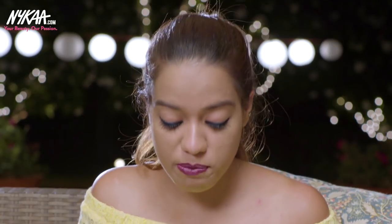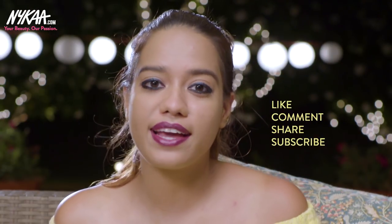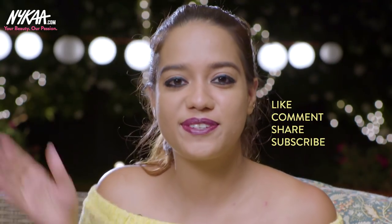That's it for this video — thank you so much for watching! I hope you enjoyed it. Let me know which one was your favourite out of the three looks in the comments below. All of the products mentioned in this video are listed in the information box below. There's also going to be a giveaway — I have four Nykaa hampers that four of you can win. Details on how to enter the giveaway are in the information box. Please subscribe to Nykaa TV for more videos like this, and I'll see you very soon. Bye!